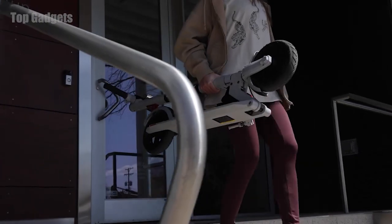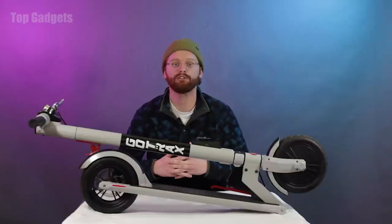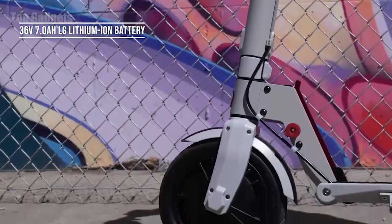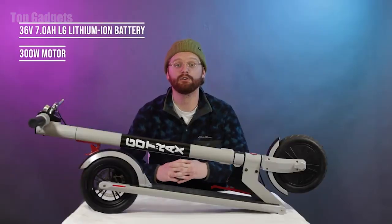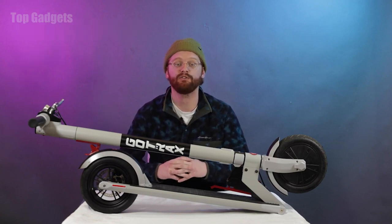The folding frame is perfect for storing it in an office, a classroom, or under a desk. But what really separates the XR Ultra from other entry-level scooters is the battery and motor. The XR Ultra uses LG battery cells — the most reliable battery cells in the industry — and a 300-watt motor with a peak wattage of 600 watts, making it 20% stronger than the Apex and GXL V2 models.